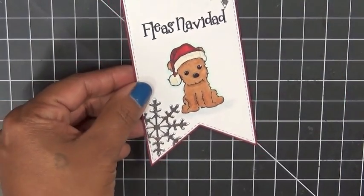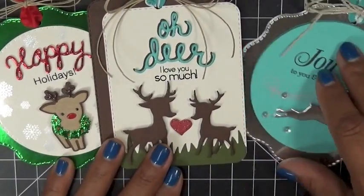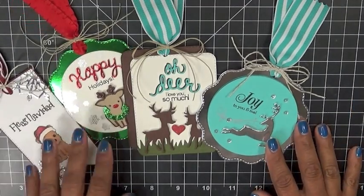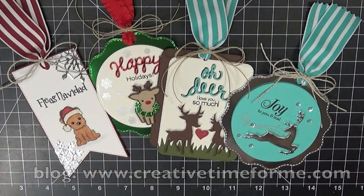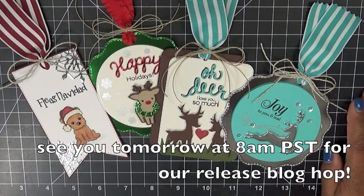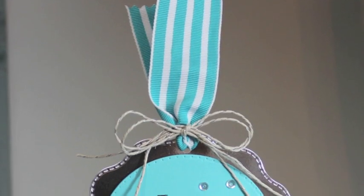I kind of have to speed this up because my camera's about to die. These are my tags for today — I hope you enjoyed all of the sneaky peeks this week. Don't forget to check my blog to see if you were the lucky winner of yesterday's sneaky peek, and check back tomorrow because I'll be picking one lucky winner to win the Oh Dear set — so leave your comments tonight and check my blog before you go shopping. Thanks again everybody, have a fabulous day, and I'll see you tomorrow at eight o'clock Pacific Standard Time!